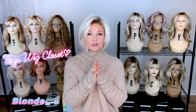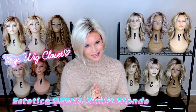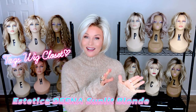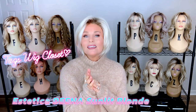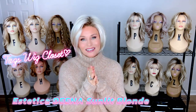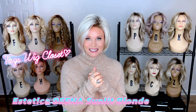Hey everybody, welcome back to Taz's Wig Closet at Wig Studio One. Come to learn, but stay to be inspired. Today we're going to take a look at not a new style by Aesthetica, but a new color to this style. They've recently expanded the Sunlit Blonde color to some additional very popular Aesthetica styles. So today we're going to take a look at Dina in that Sunlit Blonde.